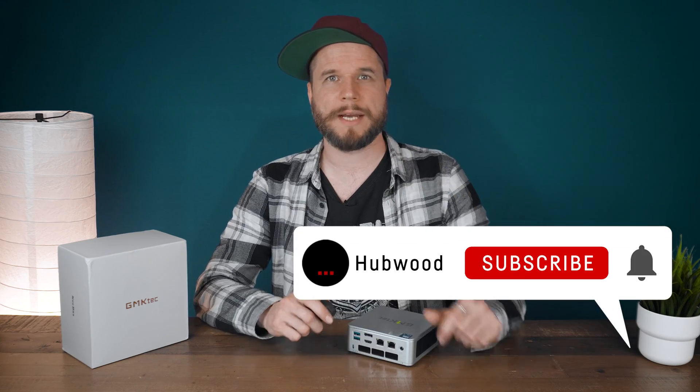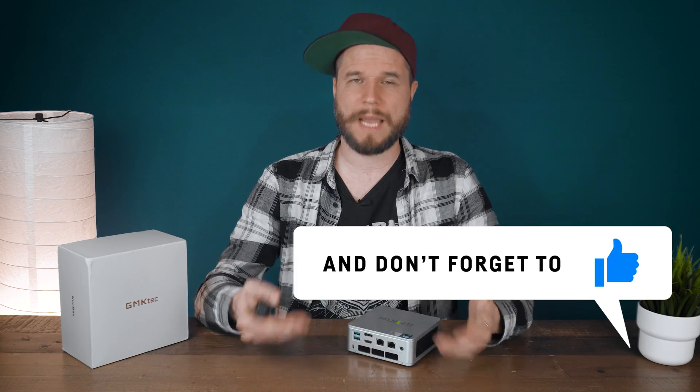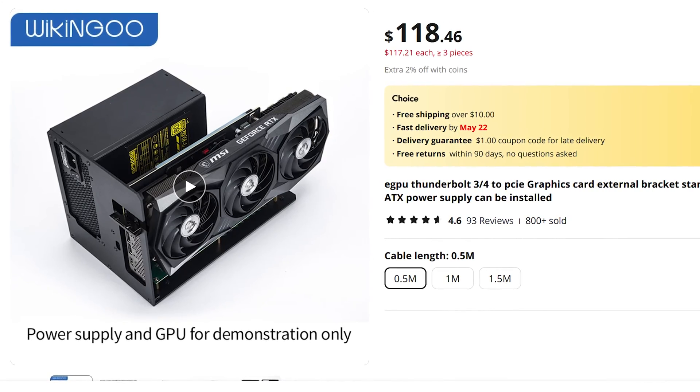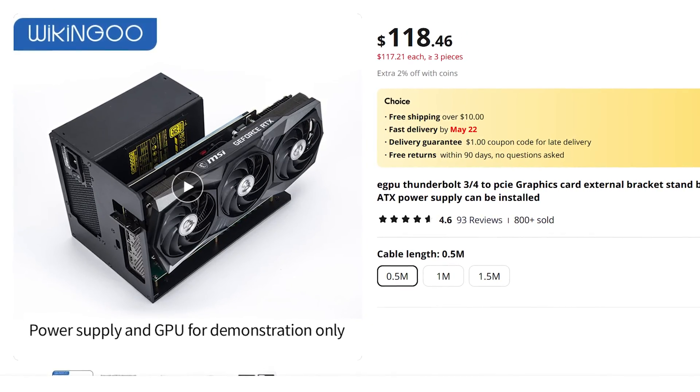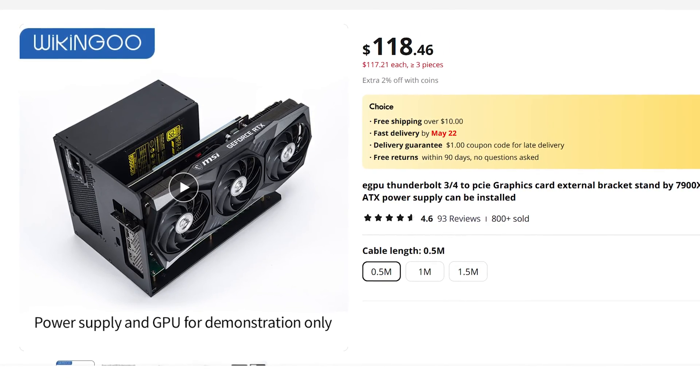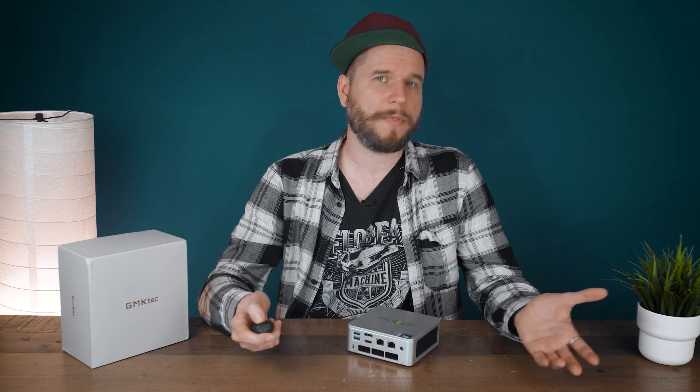Make sure to leave a thumbs up if you liked the video or subscribe for more laptop reviews and gaming benchmarks. I'm also going to test a really cheap sub-$200 eGPU solution with this mini PC very soon, so make sure you don't miss out on that. Thanks for watching — see you next time!